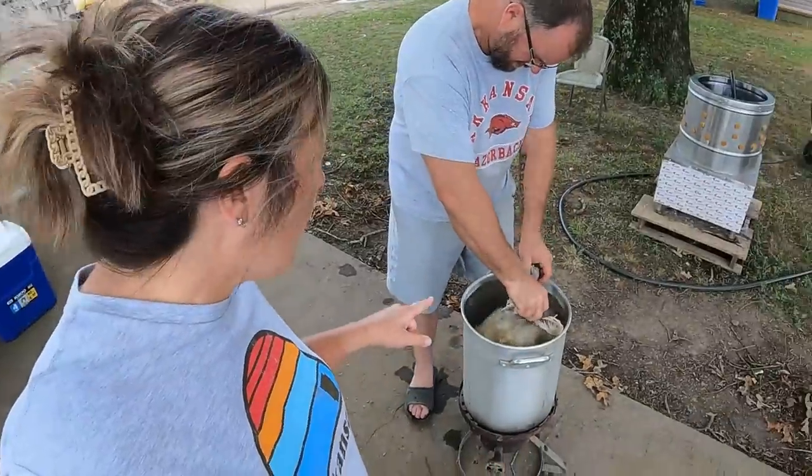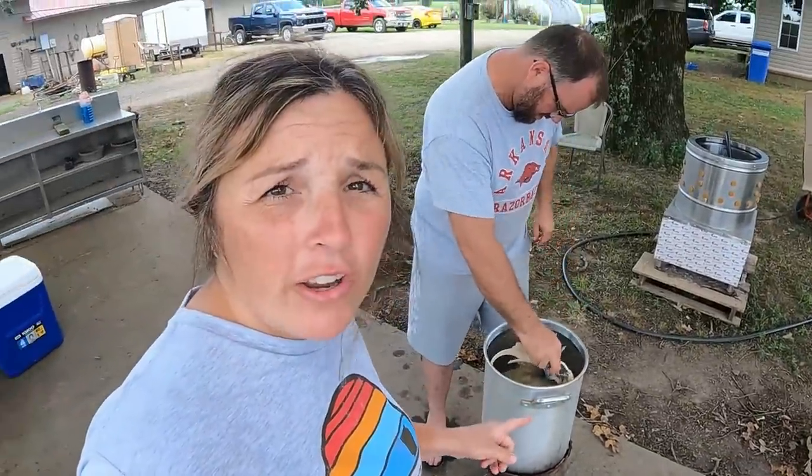Another tip — notice how clean their feet are. That's because we moved them to fresh ground the day before processing and again the morning of. Move them off the nasty wet area and you'll have a much cleaner bird to work with. You don't want them in a wet, icky area with stuff caking up on their feet — it stinks and it's just a mess.